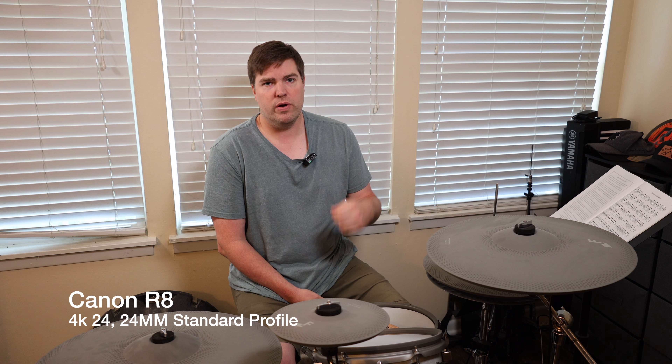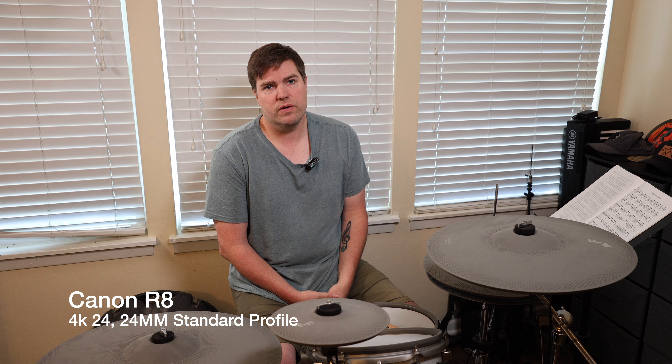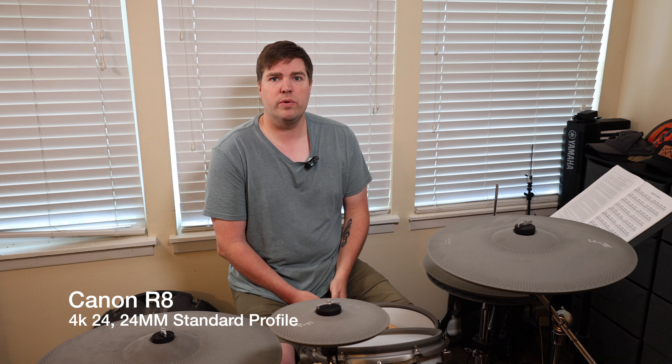I'm going to do one more change and switch the R8 over to log, then color grade that footage with just their standard LUT to see how much better we can get. There's a little bit of lighting in here and I just wanted to see how much better that will be. Here we go, switching over to that.